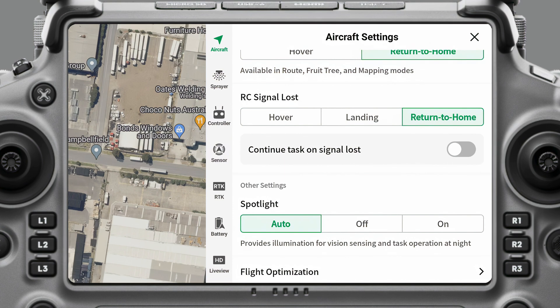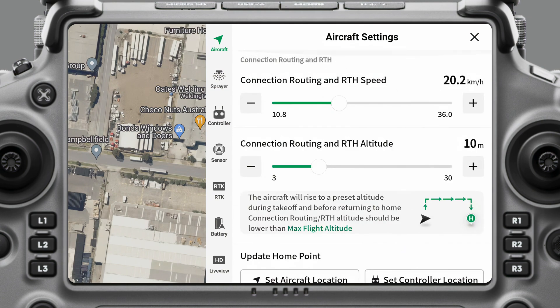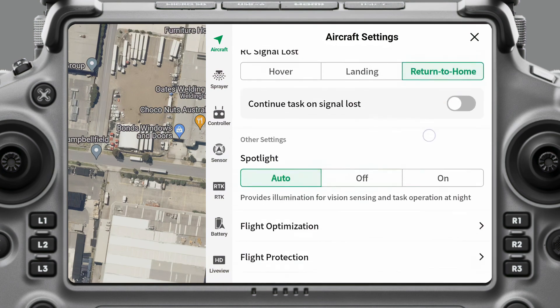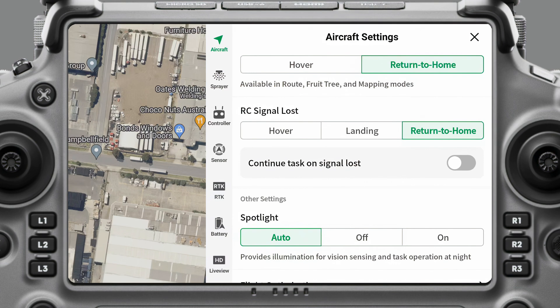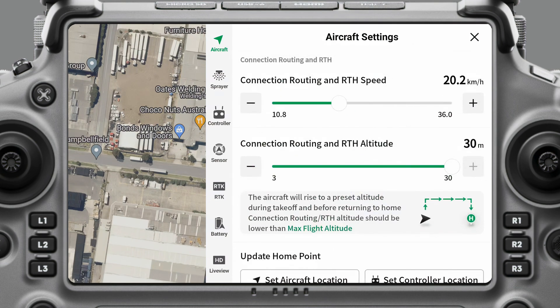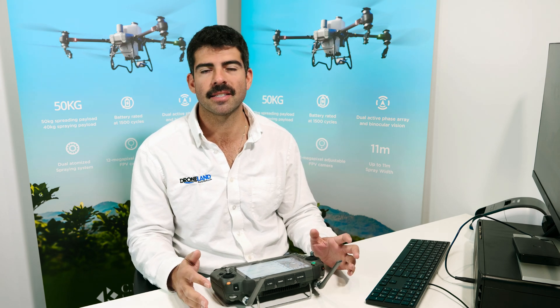On RC Signal Loss, you can have it set to hover, landing, or return to home. If you're operating where you think you can reposition yourself to regain controller signal, you might have it set to hover. Another good option is return to home with your return-to-home altitude set to about 30 meters — if you lose signal, the drone goes up to 30 meters and typically regains the signal so you can take back control before it starts coming home. I like having mine set to return to home with a fairly high connection routing altitude, though in flat paddocks it's usually not a problem.